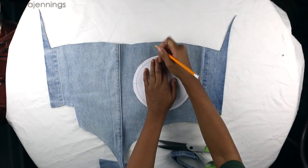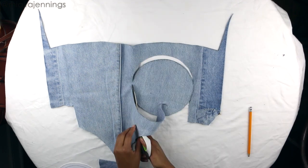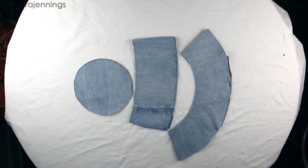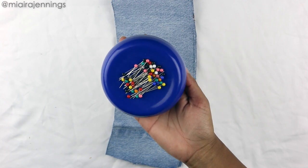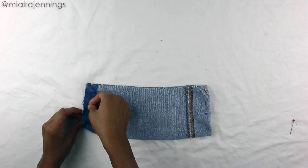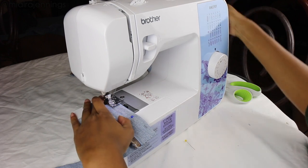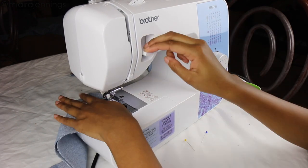Last but not least, we'll be cutting out the top of the hat — it's simply a circle. Now we've got all the pieces cut out and ready to go. I'm pinning a few things in place, flipping the crown inside out, lining up the edges, and pinning along them. Then it's time to head to the sewing machine — I'm sewing right down those sides about a half inch in from the edges.